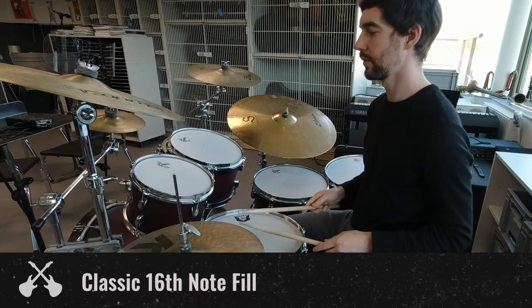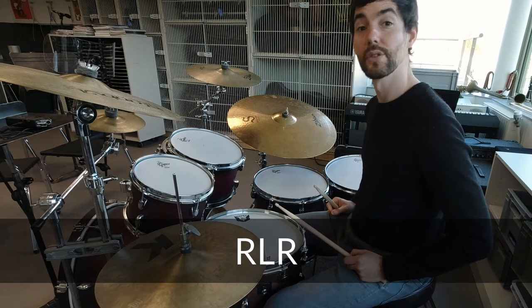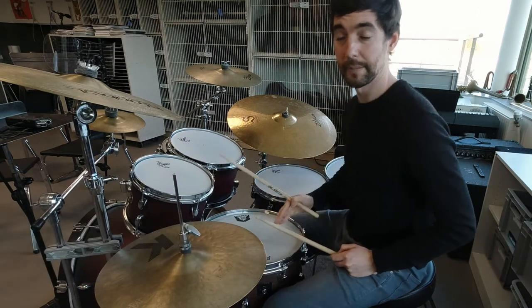It goes like this... 1, 2, 3... again... 1, 2, 3... and then a drumbeat...